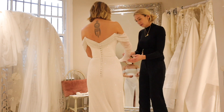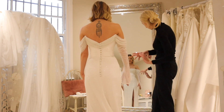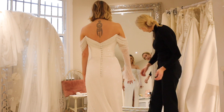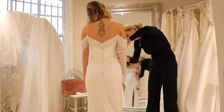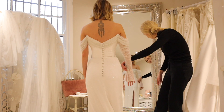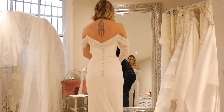We're comparing different options for the draping and then we'll do some little buttons on here and a slit. We're discussing the sleeve length and I think that length is perfect - I like them that long.